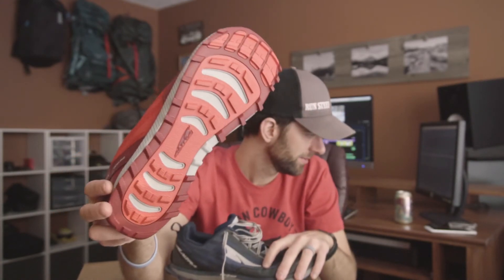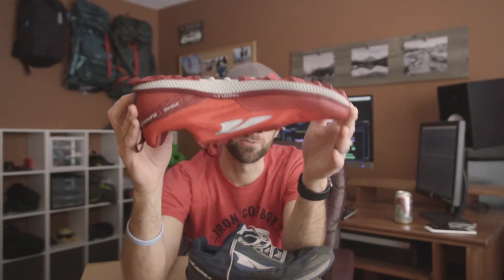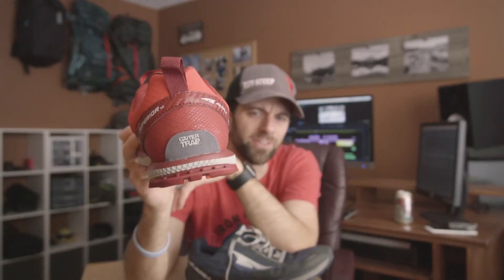I've had the 2's, the 2.5's, the 3.0's, now these are the 3.5's. They are solid shoes — there's like nothing wrong with them. Why change them?